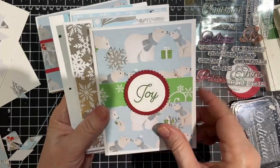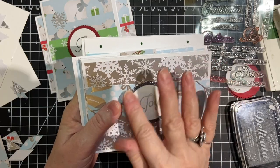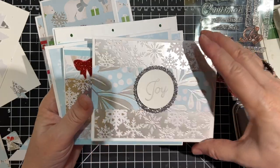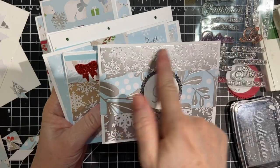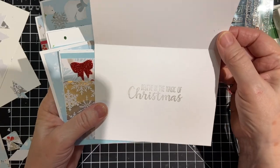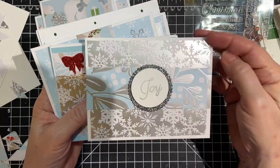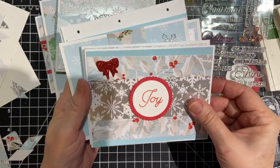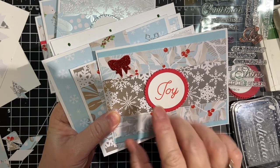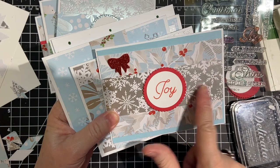I didn't stamp that one yet. And this — I happen to have one of these silver ones left from another project. And then I had a full sheet of this left, so I went ahead and used it. 'Believe in the magic of Christmas' — that's stamped in the Delicata Silver. And another one, similar to this. I matted this with blue, and this went right across the holly berries and the silver.